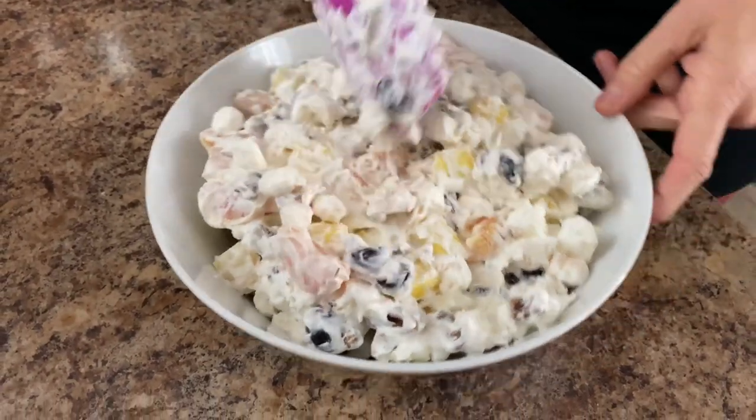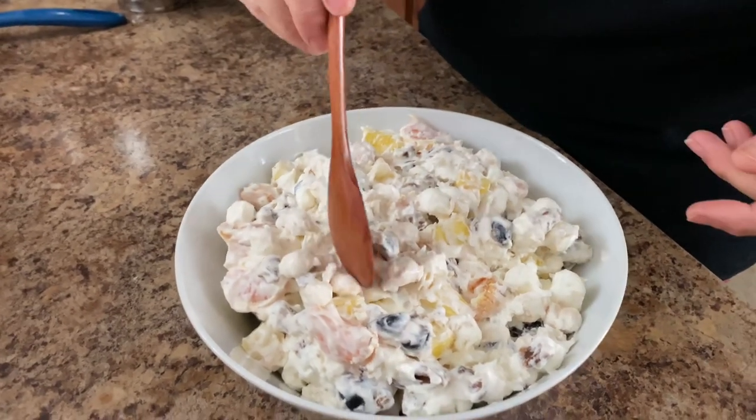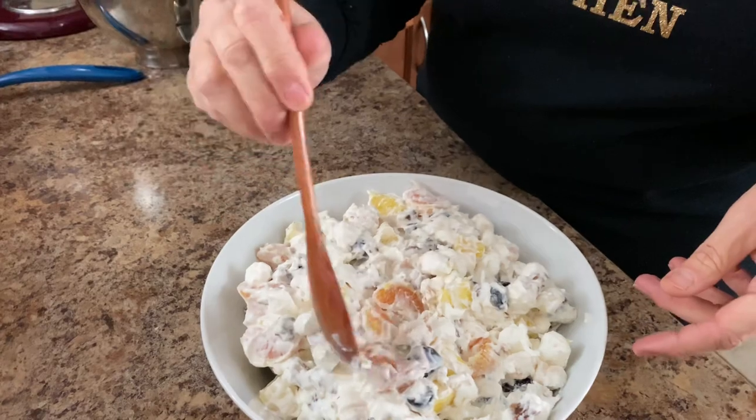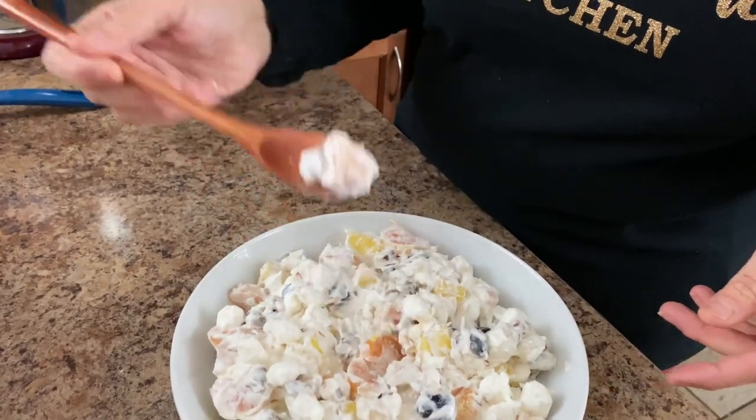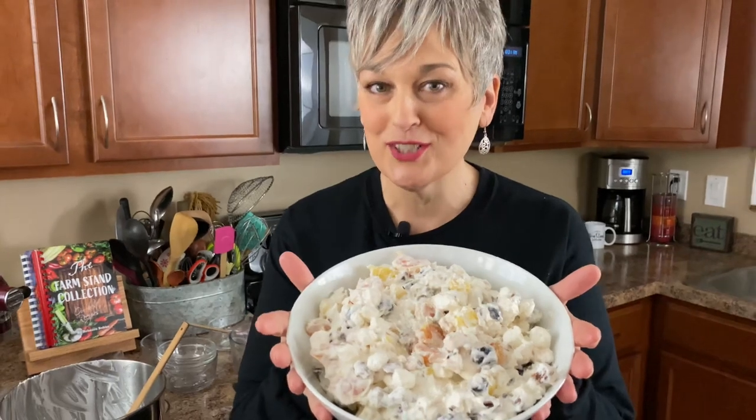There it is! I have to grab a spoon — I just got to taste some of this. Let me get one of those pixies. I got a cherry in that bite. I think I hear the angels singing — that is so good. We'll post everything for you. We want you to try our fresh ambrosia salad.